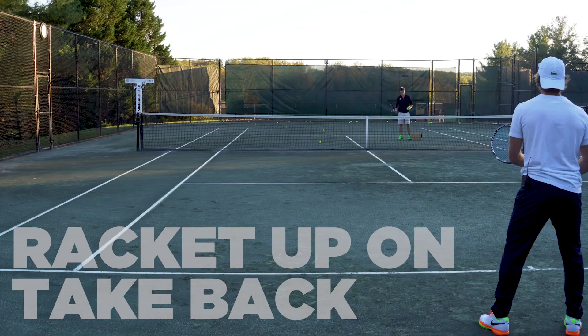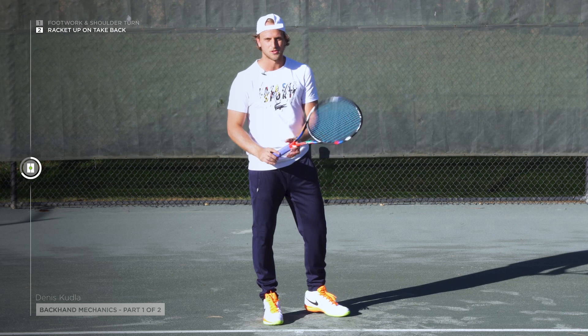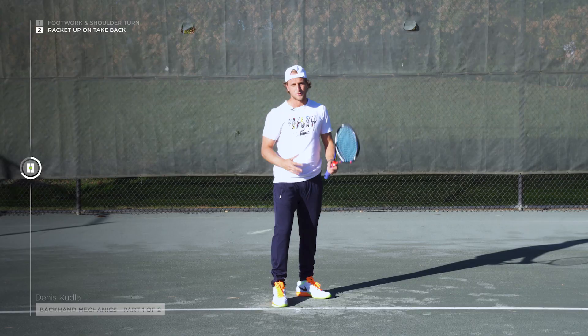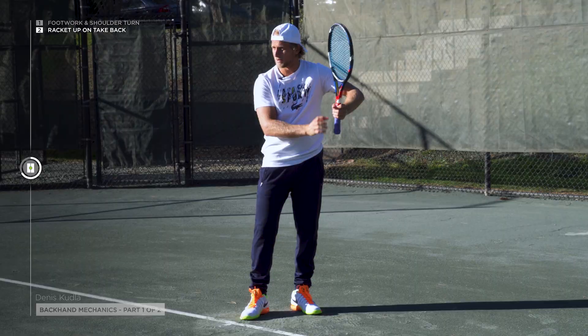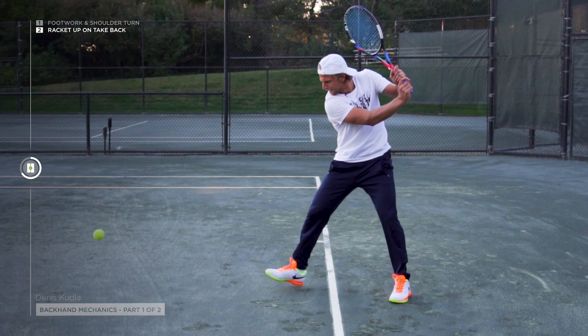My takeback on my backhand is a little bit unconventional. Most guys you'll see will keep it low, just like here. I like to take it up high because I believe in a little bit of a loop for timing. That's what allows me to keep that racket head up — you're not using too much hands and you can automatically start with a firm wrist. When I go up, I like to use my elbow and cock it back a little bit. Then by the time it's coming in and I have to straighten it out, it's at the perfect contact point, and then I can use my body to go through.